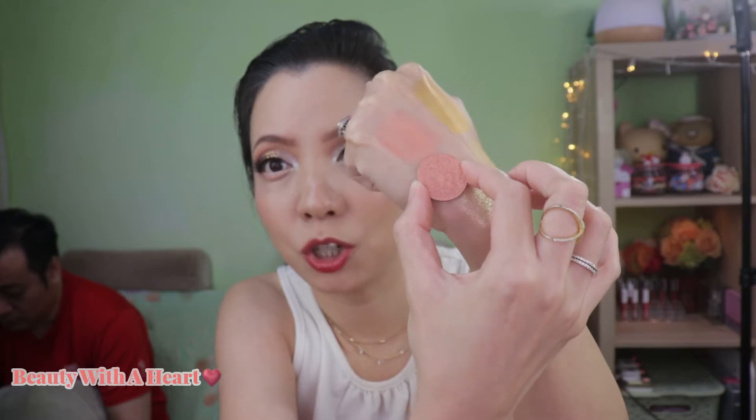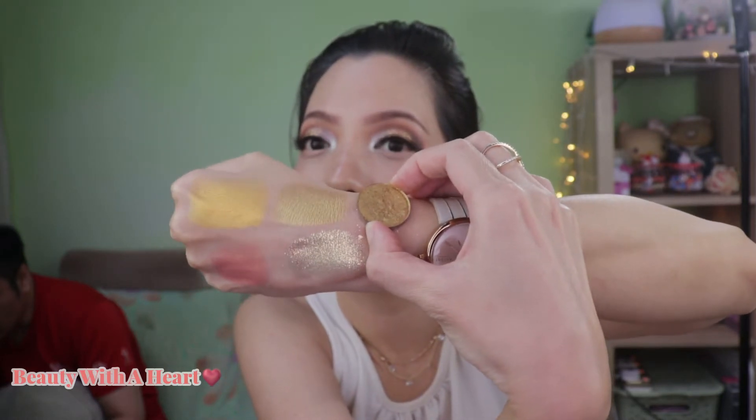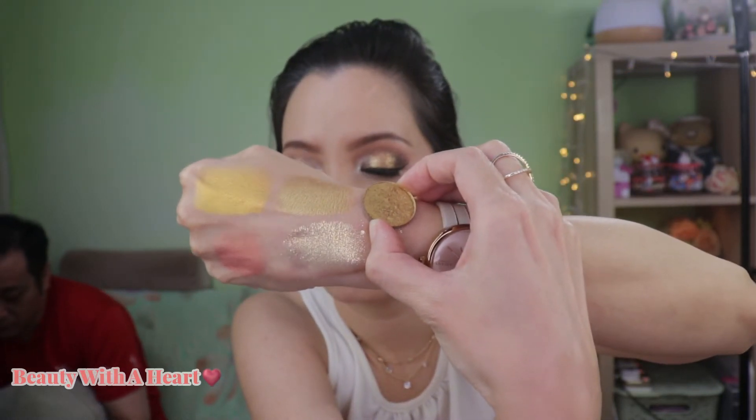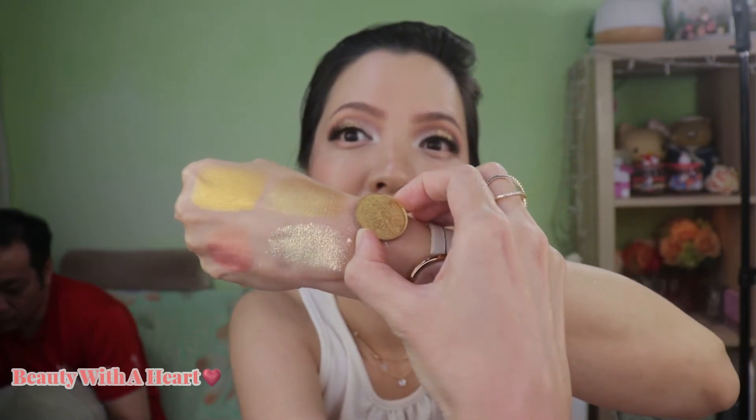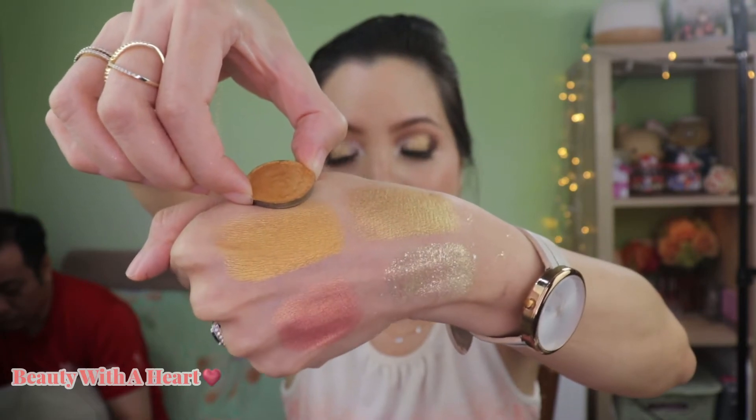The next color is a peach gold from Colourpop, a metallic peach-gold color, and I'm using this at the bottom of the eyelid. Again from Colourpop, this is the color Carrot Cake — a metallic chartreuse color, which is a personal favorite of mine. Followed by this from Makeup Rising Phoenix — this is Amaran, which I think is one of the Egyptian gods. It's a very shimmery bright yellow-gold with gold glitters.